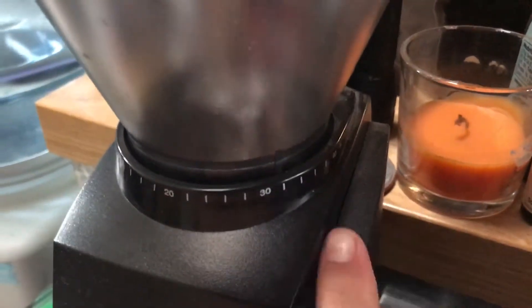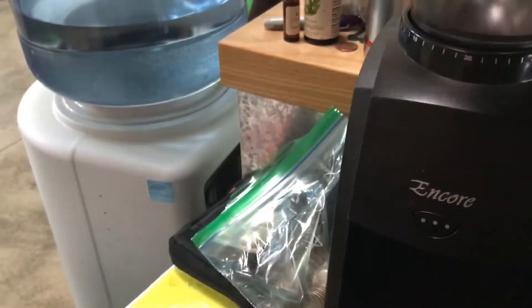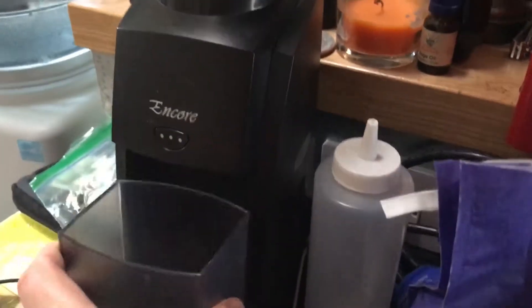Throw those into the grinder. In this case I have the setting at about 32. Put those in there.